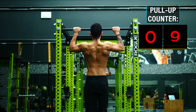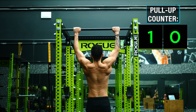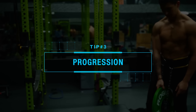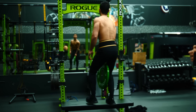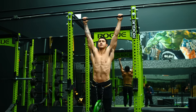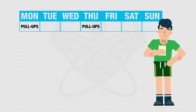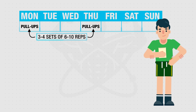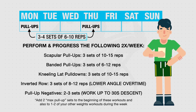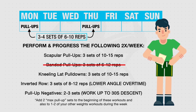Once you can successfully do roughly 10–12 clean pull-ups in a single set, it's time to progress your pull-ups by adding additional resistance with a dumbbell or weight belt, in order to continue overloading and stay within the rep range most effective for hypertrophy. Program pull-ups into your routine twice a week with the recommended set and rep range, and continue doing and progressing the movements previously discussed as part of your back training — except for the banded pull-ups — as these will continue to complement your weighted pull-up strength.